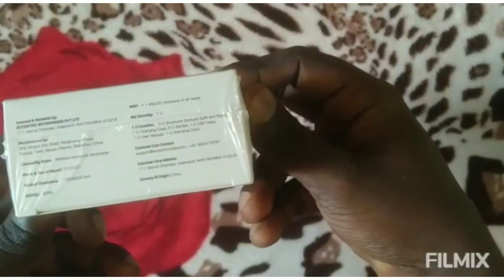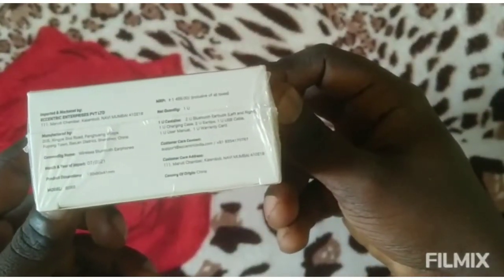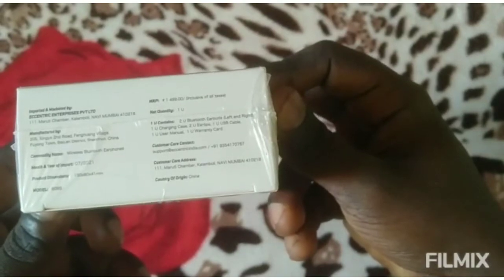I am going to unpack the air buds and put the air parts in this box. The Bluetooth version is 5.0. This is the Airpods case.